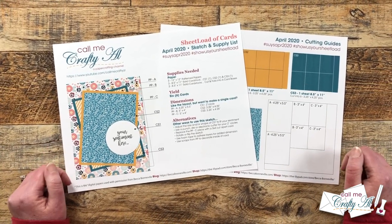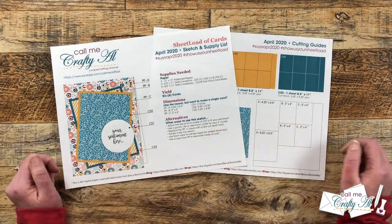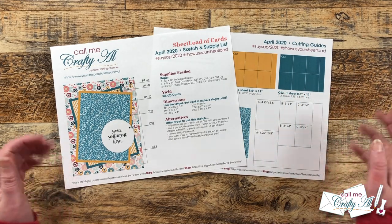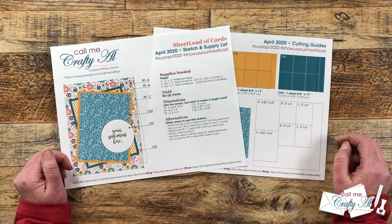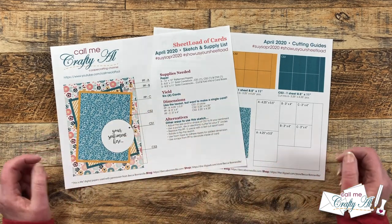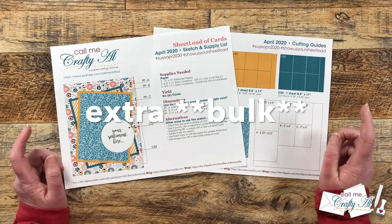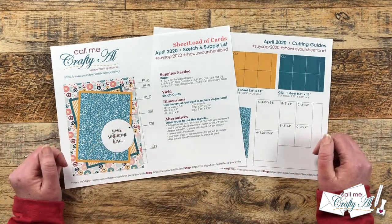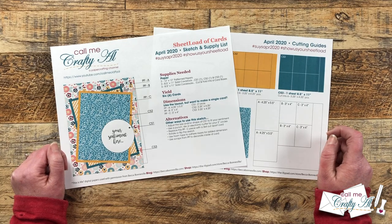Today we're gonna be rewinding back to April 2020. If you follow the original sketch, supply list, and cutting guides, you'll yield six cards with three pieces of 12 by 12 pattern paper. What I'm gonna do today to make it a little bit different is use a clear card base instead of a cardstock one. Some elements will go inside the card and others will go on the front — it's a great way to add dimension without adding extra layers. The April 2020 sheet load is free to all subscribers.